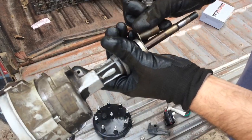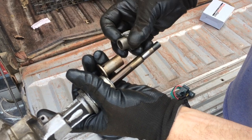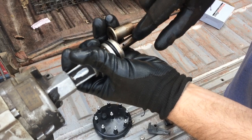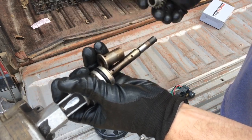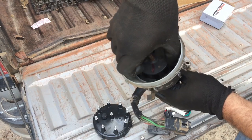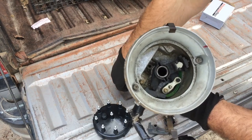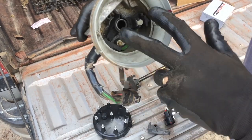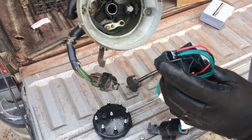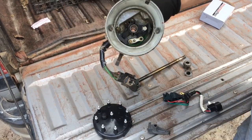You'll notice the bushing right here on the shaft, and the gear right here. You have to pop these pins out here and here, pull this gear off, and pull this bushing off. To get to that pickup coil, you have to pull the shaft out of the distributor casing. There inside, you see the pickup coil — that's what you need to change. Here's the new one we've got to put inside.